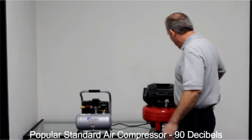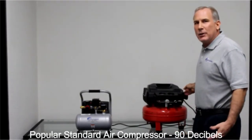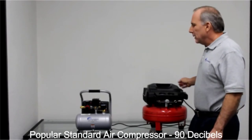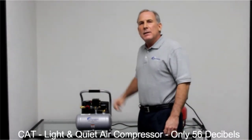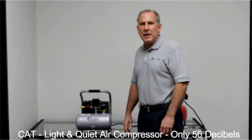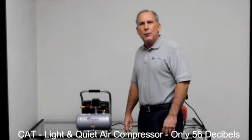A standard air compressor is at 90 decibels. Here's the Light and Quiet air compressor — this air compressor is only 56 decibels. As you can tell, you can easily talk over it. Thank you very much, and if you have any questions, contact California Air Tools.